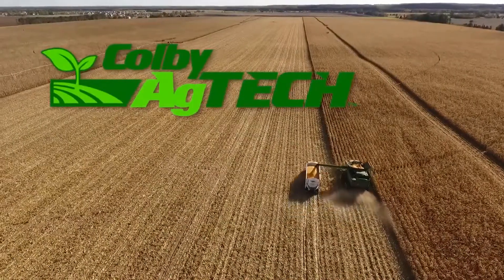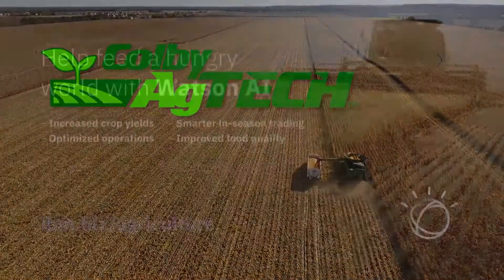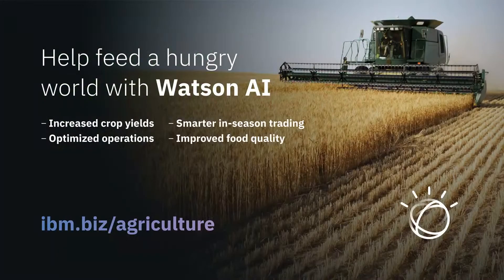Chad Colby's look at agriculture technology comes your way next, brought to you by the IBM Watson Decision Platform — combining AI with Internet of Things data to help agribusiness increase yields, improve quality, and drive sustainability.